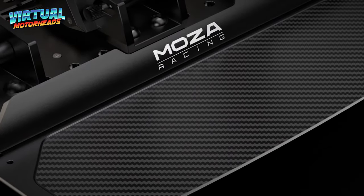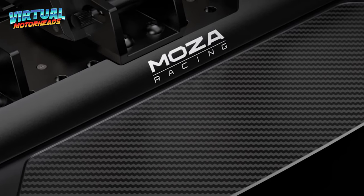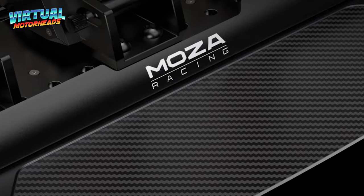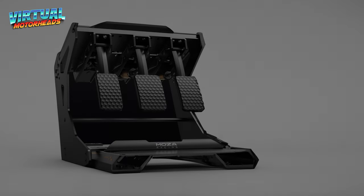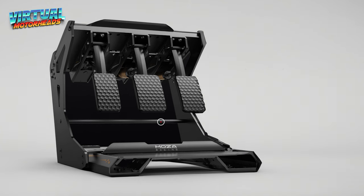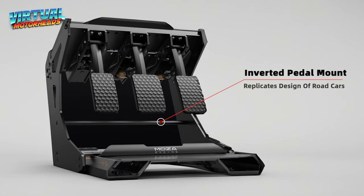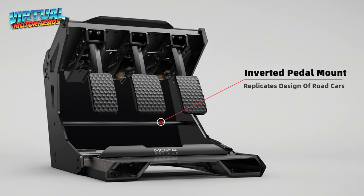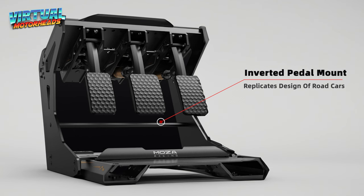It features a carbon fiber heel plate, which adds that sexy sporty touch to your rig. For all you inverted mounting fanboys out there — yes, Moza didn't forget about you. The pedals support inverted mounting, which allows them to replicate the design and ergonomic experience of road cars. This can be achieved using the optional inverted components or custom mounting brackets.